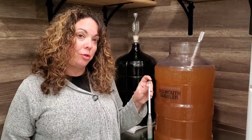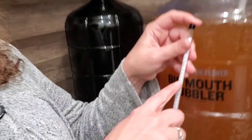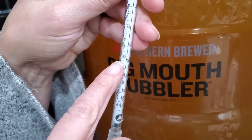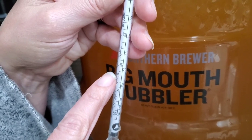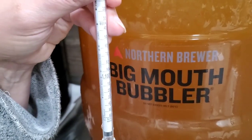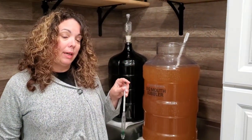We finished with our hydrometer readings. We got it to a level of about 80, which is in the table wine section — right where we want it. Turning it around, you're looking at between 10 to 13 percent alcohol potential, which is right where we want to be. Next we're going to add our additives and it'll be ready to go.